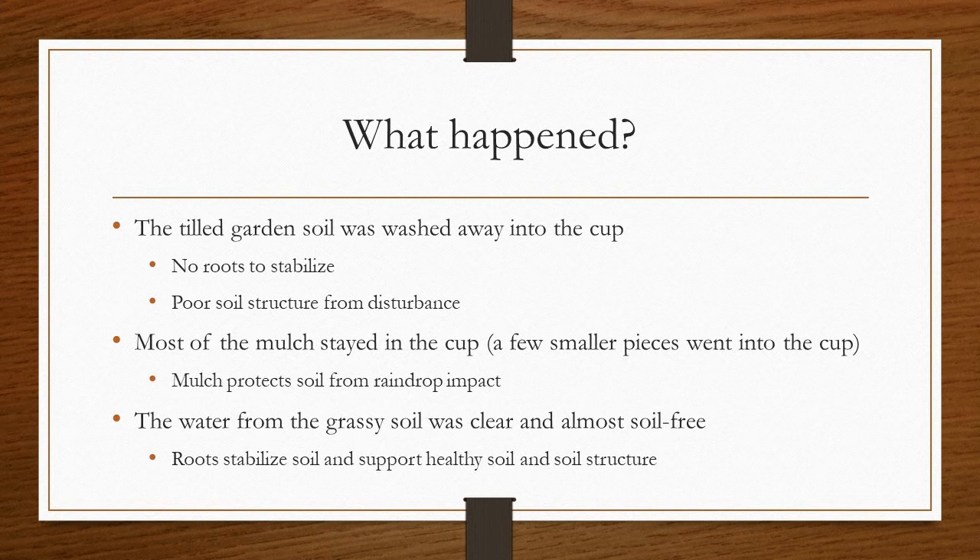So what happened in our experiment? The tilled garden soil on the right was washed away into the cup and eroded — it did not have roots to stabilize it, and the soil structure was damaged from disturbance like tillage. Most of the mulch stayed in the cup, although a few smaller pieces fell in. Mulch protects soil from raindrop impact like the water I poured into the cup. And the water from the grassy soil was clear and almost soil free. Plant roots stabilize soil and support healthy soil structure. This one showed the least erosion.